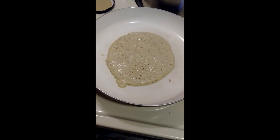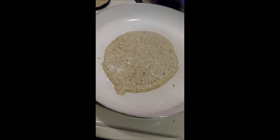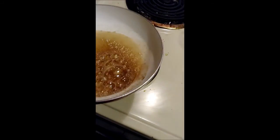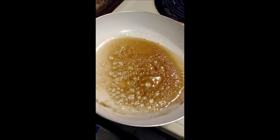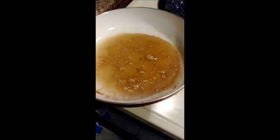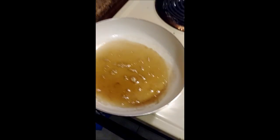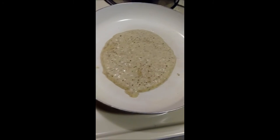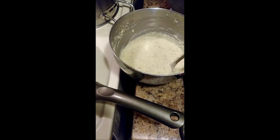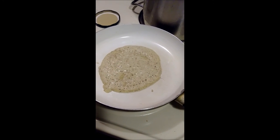I just put about two to three tablespoons of the mixture into the pan. On the other side, the syrup is still working and going well — I'm reducing it a little bit. So far so good, it's almost done.